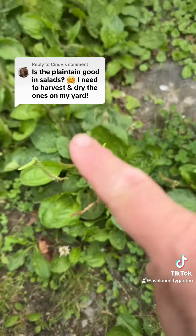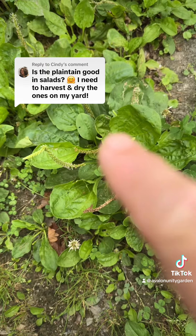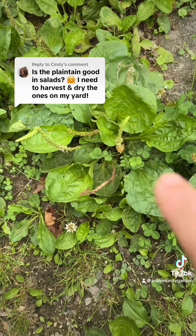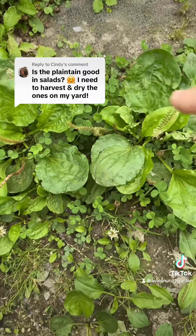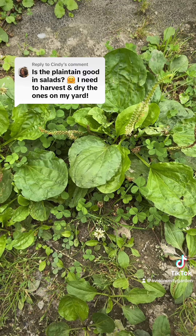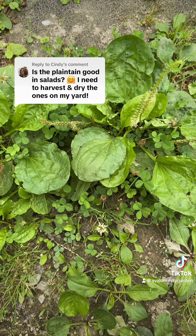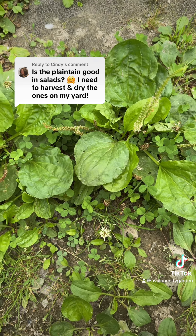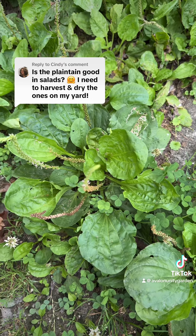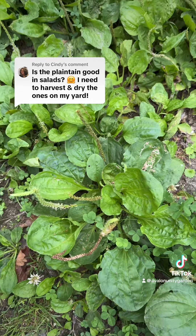These older leaves — what I would do with them is either cook them like a cabbage, or dehydrate them for a tea. They make a wonderful respiratory tea and definitely help digestive issues from Crohn's disease, irritable bowel, acid reflux, celiac, tons of gut issues, diverticulitis. They just help with that inflammation and they draw out toxin. And they're great for respiratory issues as well.